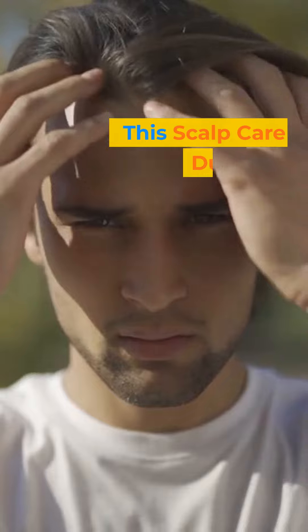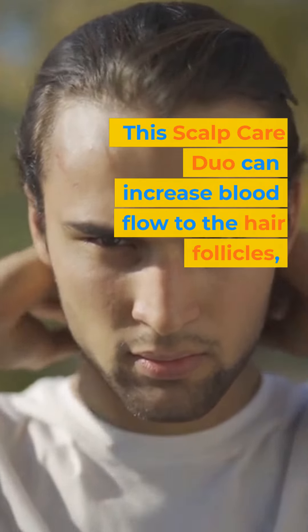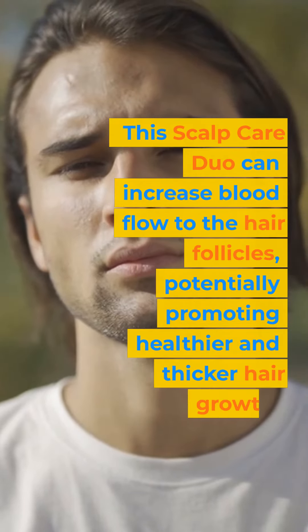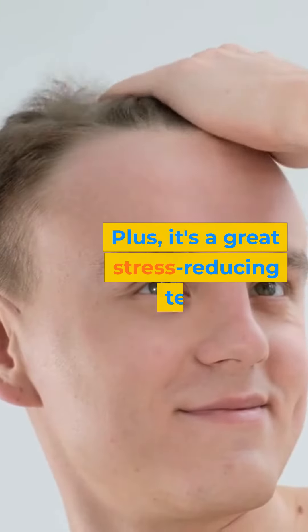This Scalp Care Duo can increase blood flow to the hair follicles, potentially promoting healthier and thicker hair growth. Plus, it's a great stress-reducing technique.